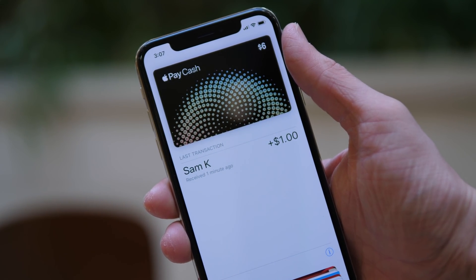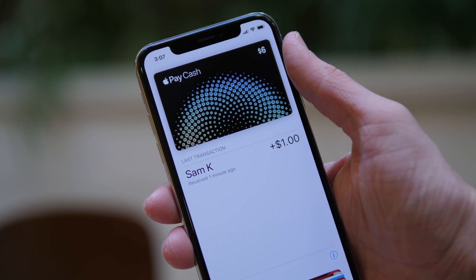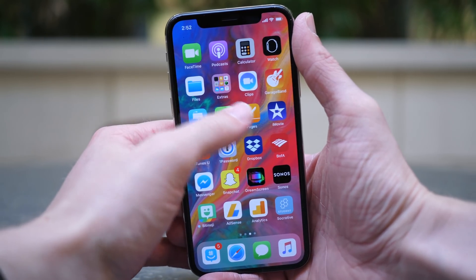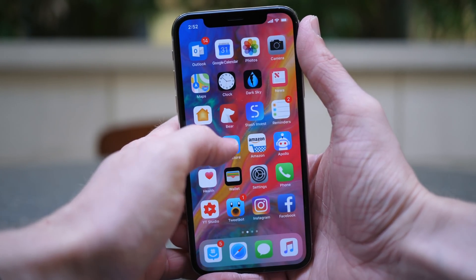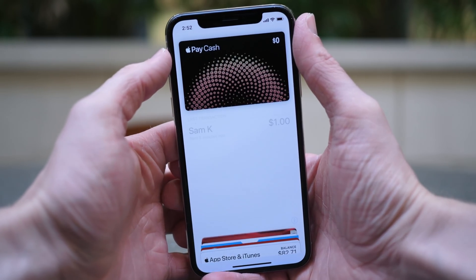What's going on guys, this is Sam and today we have our first official look at Apple Pay Cash. We can go hands-on with it because Apple included it in iOS 11.2 Beta 2 for developers and Public Beta 2 for public beta testers.